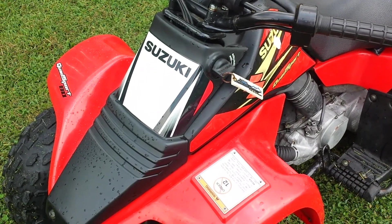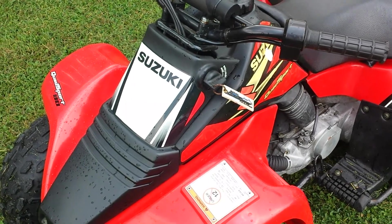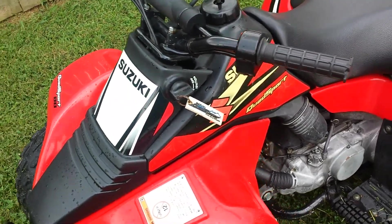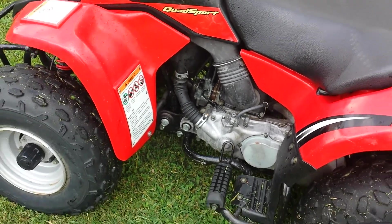All right guys, here's what we're looking at today. 2005 Suzuki LT80 Quad Sport. This is an automatic, two-stroke, air-cooled 80cc engine.